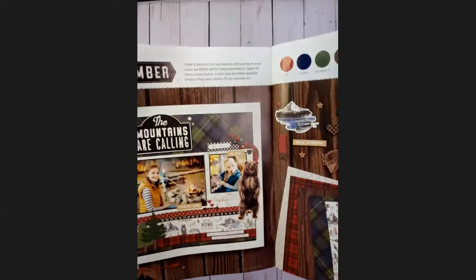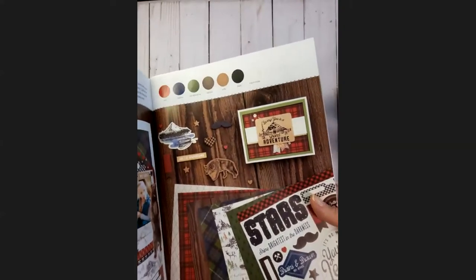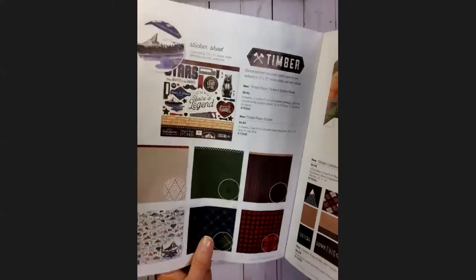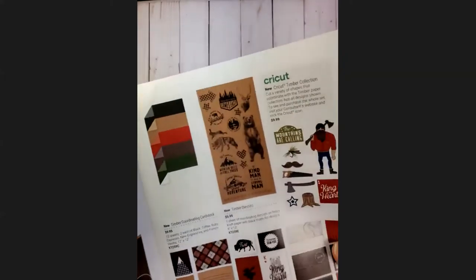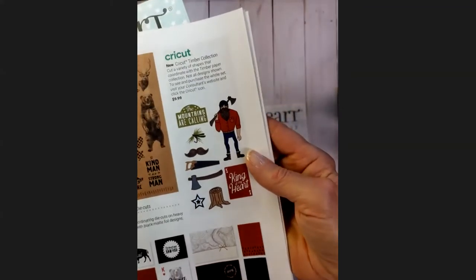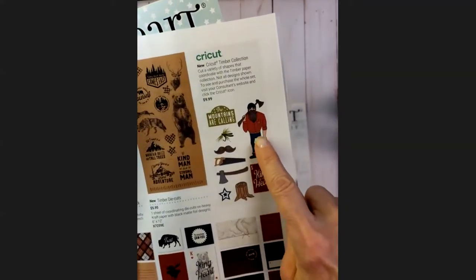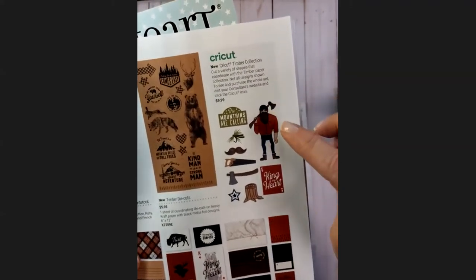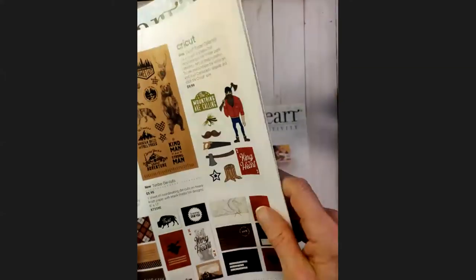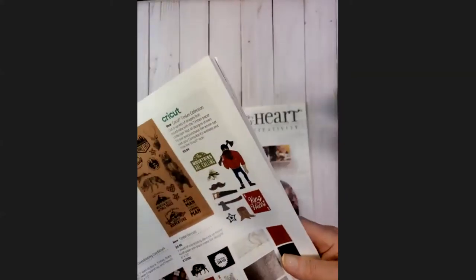The second paper pack is called Timber. While the first pack had really bold, colorful papers, this one is our masculine outdoors-themed paper and will be very versatile. Looking at the Cricut cartridge, there's this big lumberjack image — it reminds me of the Northern Arizona University Lumberjacks statue in Flagstaff. We spent a lot of time there in the summers while my husband was going to school, and the boys would stand underneath the legs of that big lumberjack, totally dwarfed by him.